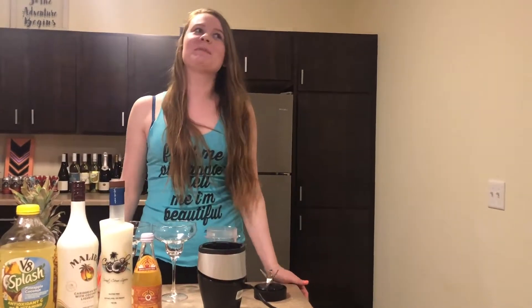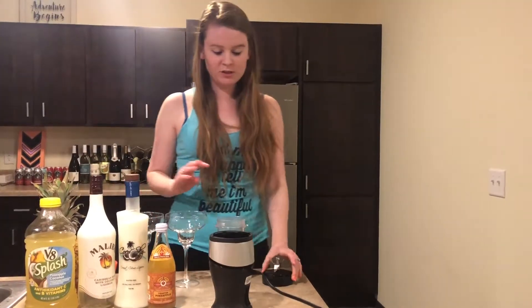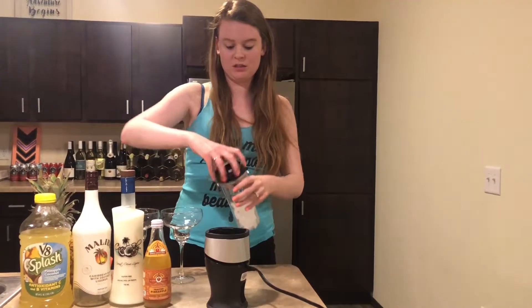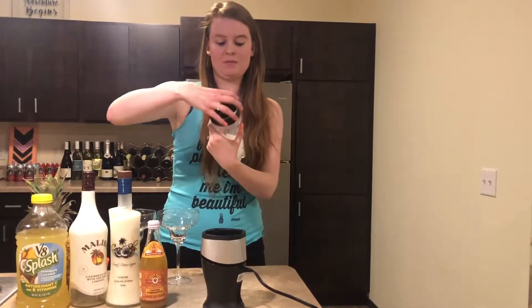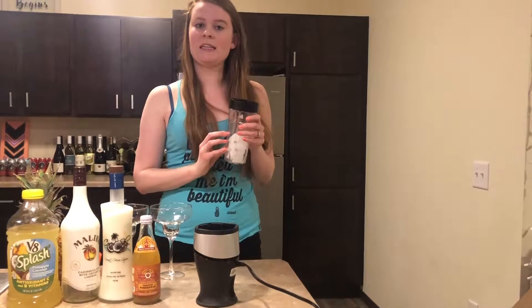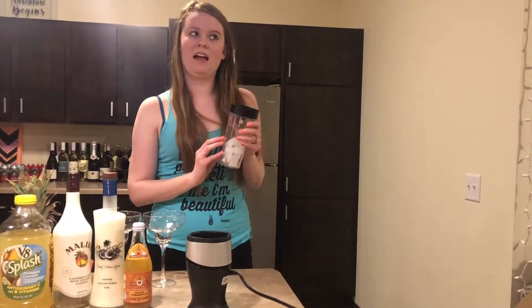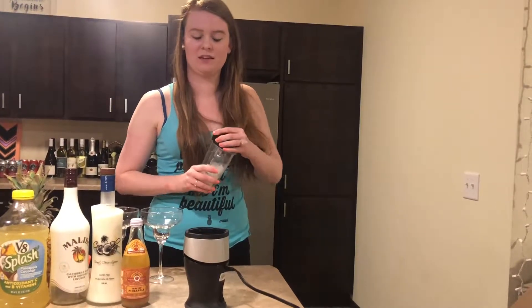Hey everybody, it's Lauren. Sticking with our tropical theme that we've been doing, tonight I'm going to show you how to make a pina colada. The first thing I'm going to do is just blend up a little bit of ice. Unfortunately, I don't have an ice crusher, so I'm hoping that my blender can handle this. It'll make it more of a slushy than just a half liquidy thing with ice pieces in it.